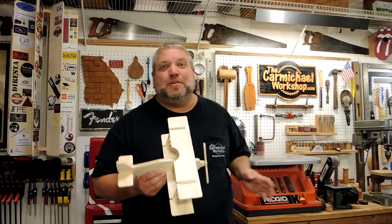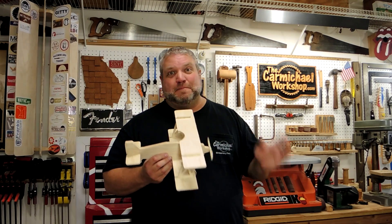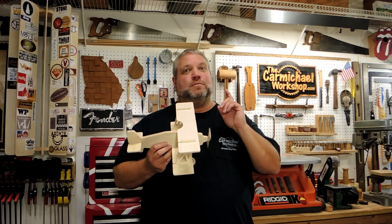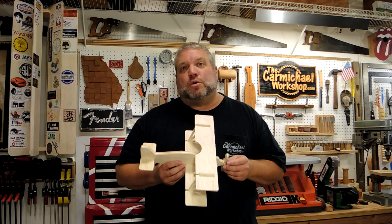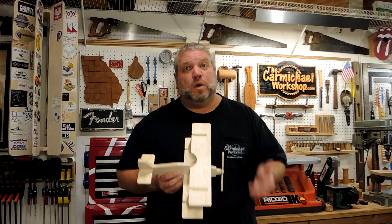I hope you enjoyed watching me build all ten of these projects. I had a fun time designing and making them. In total I used about a quarter sheet of quarter-inch plywood, a quarter sheet of half-inch plywood, and about five or six feet of that 1x12.